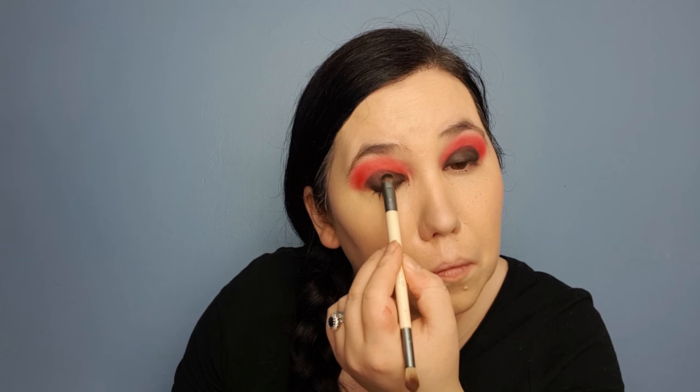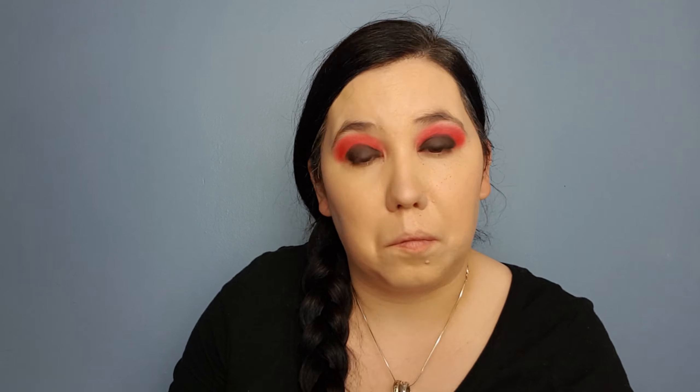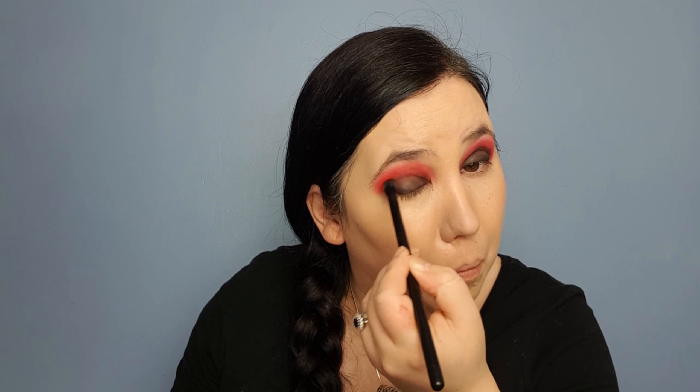A bit of fallout happening right here. I did find a lot of these shadows had a lot of fallout, so I would suggest doing your eyes before your foundation — that way you could just clean it up with a makeup wipe. Taking my blending brush, I'm just going to blend those two together to make sure everything's diffusing and blending well. I did find that as I was blending, the black seemed to just disappear on me.